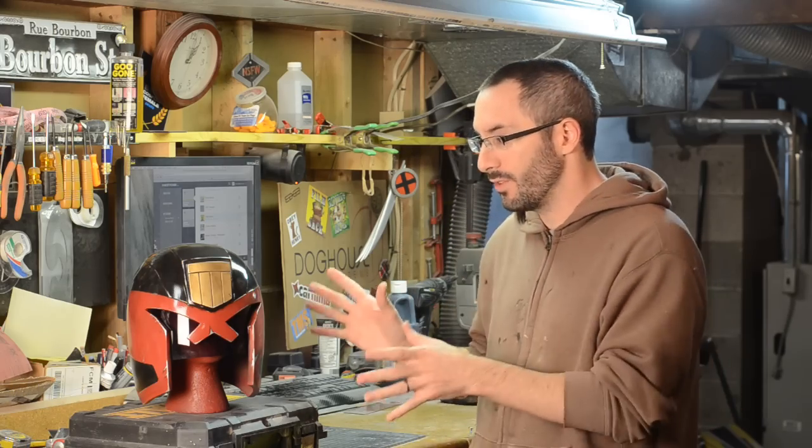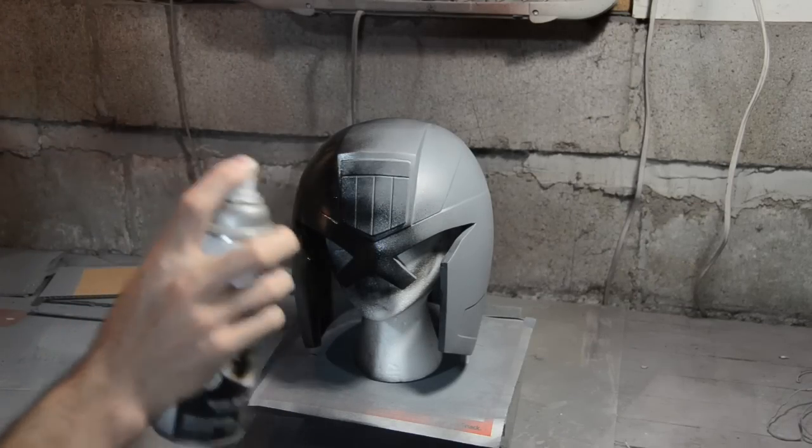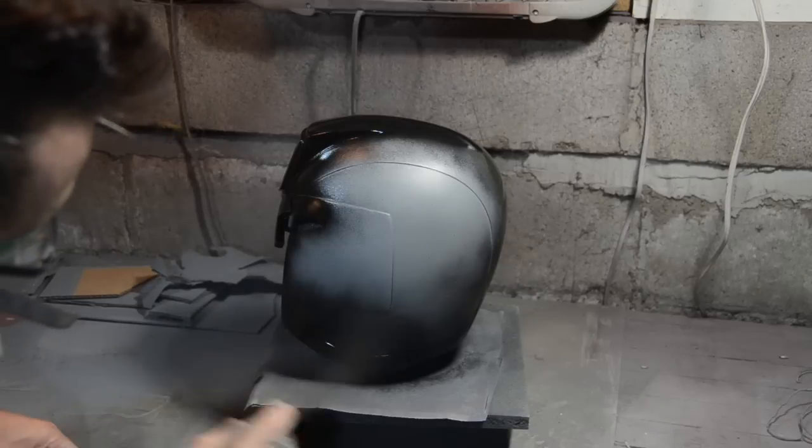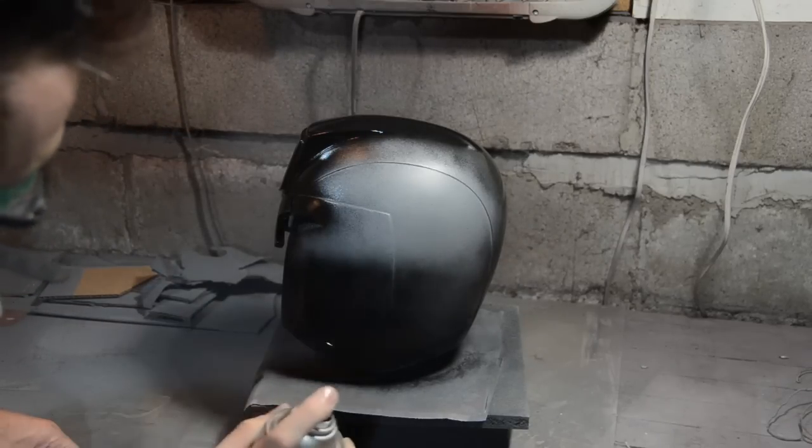The very first thing I did once it was all primed was to spray paint it black. I covered the whole thing in black and then I let it dry for a while. I wanted to make sure it was nice and dry before I did anything else to it.